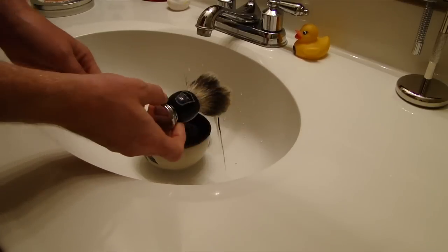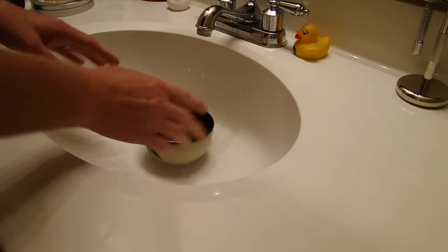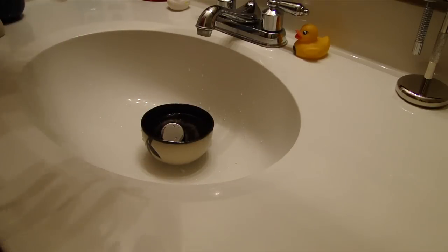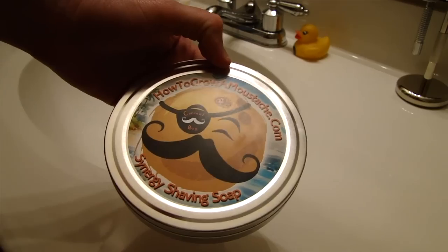I've had the Parker brush soaking for a while in nice hot water. I believe the temperature for our water is about 110 degrees at the hottest, maybe 120. The lather I'm going to show you is with the How to Grow a Mustache — or Synergy — coconut bay shaving soap.